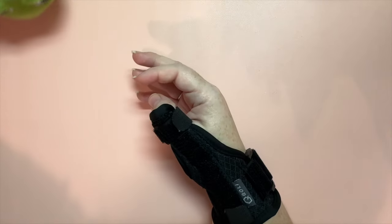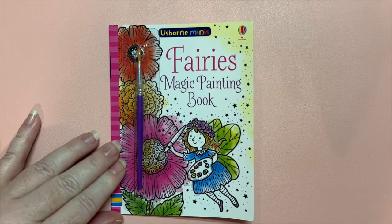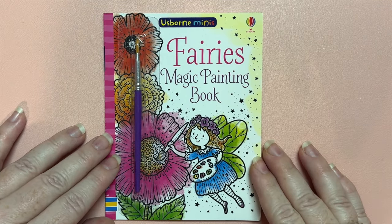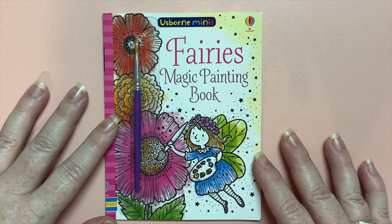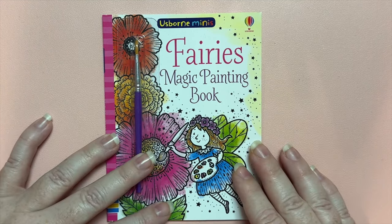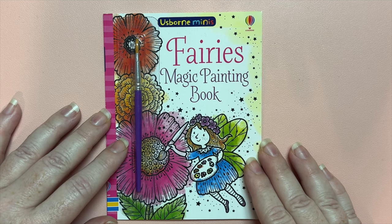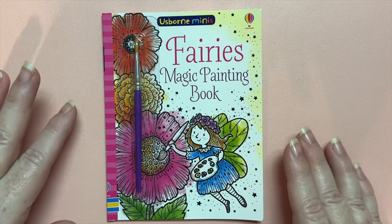Today we are going to share with you this teeny tiny little book that I completed last month. Welcome back if you've been around for a while, and welcome if you are new — I absolutely love having new subscribers and viewers. If you have been around for a while, you'll know that I discovered these Usborne Magic Painting books through my beautiful friend B from B Cozy Coloring.